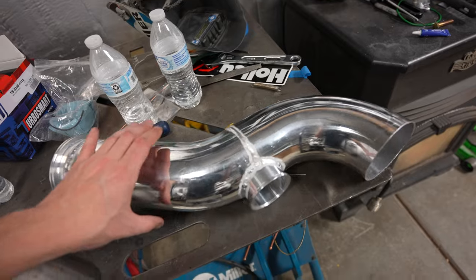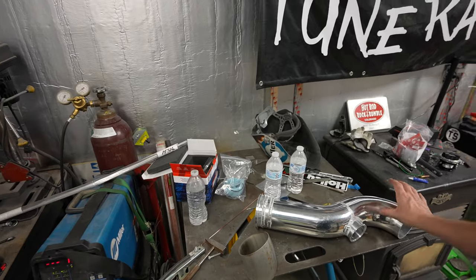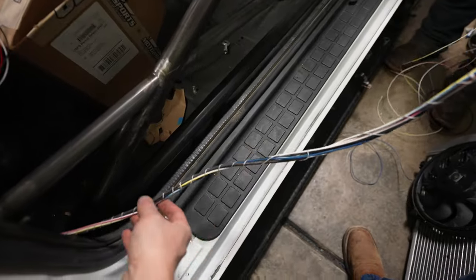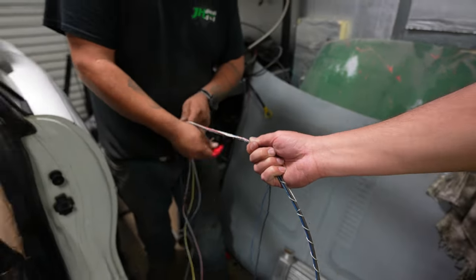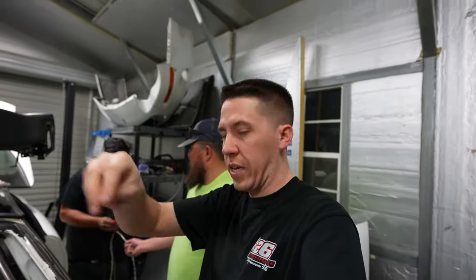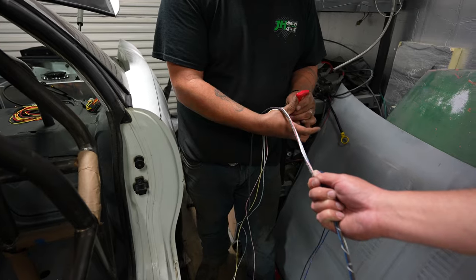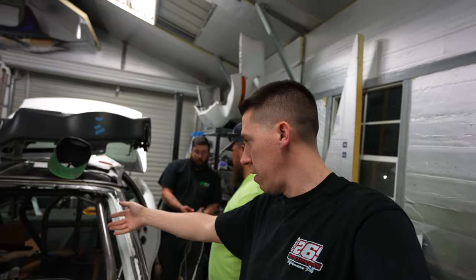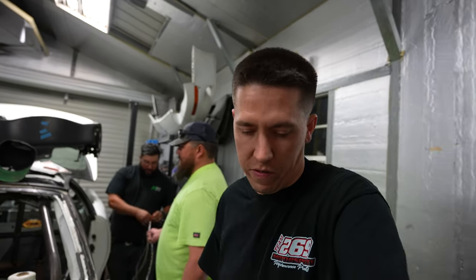I need to get a 3/8 NPT tap — I'm going to weld a little piece here to screw in my intake air temp sensor. AJ wanted to tie all the wires real nice and tight with some string so it holds everything together and we don't have wires spreading apart throughout the harness. So getting all that tied together. They've been working on figuring out exactly what we need going to the back, to the front, inside — wires going everywhere in this thing.